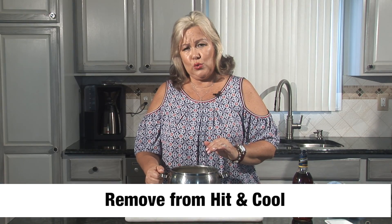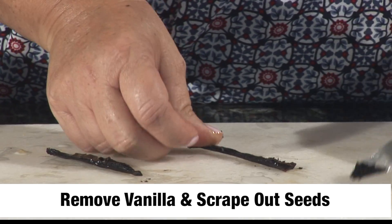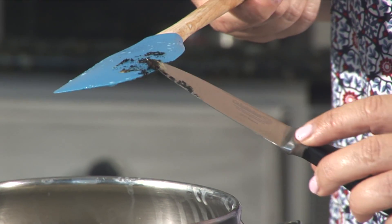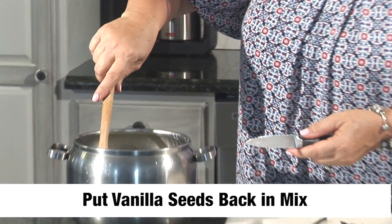We're going to let it cool down, so we're going to remove it. And we are going to take out all the seeds. See how little they are? And yet they smell unbelievable. And that's going to make all the difference.